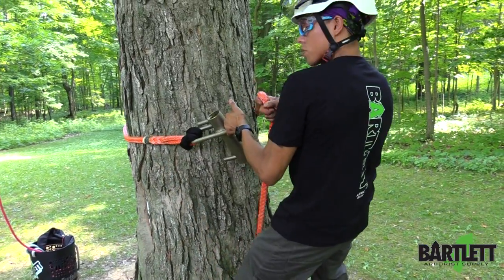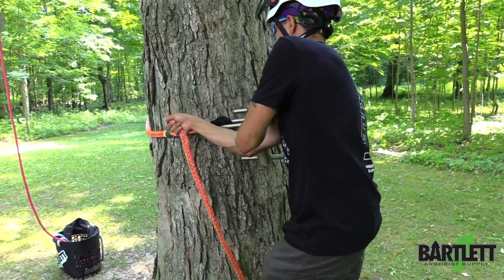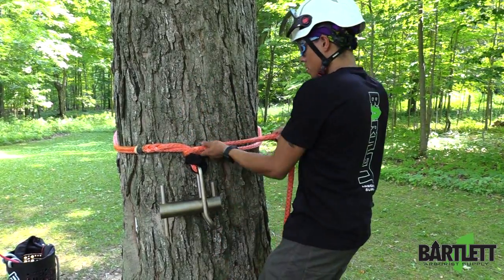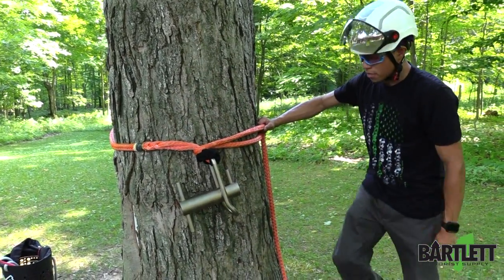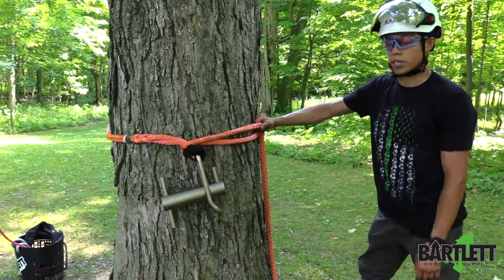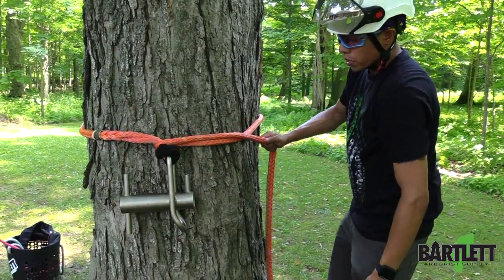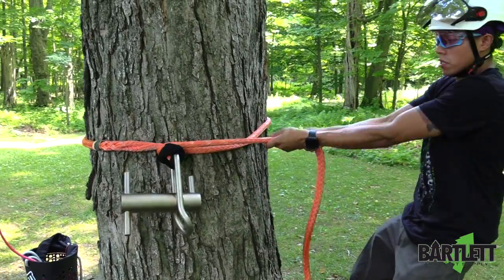Now you're going to take your sling. Once you've gone around the tree, take the sling and you're just going to take and make a bite on top right there. And that's going to be the first step to creating that timber hitch. I like to keep everything as tight as possible right from the jump, so that's tight.